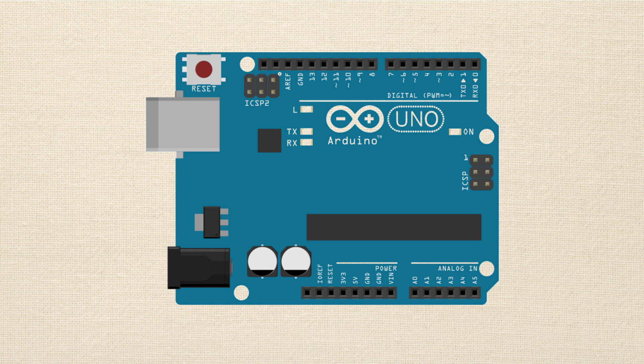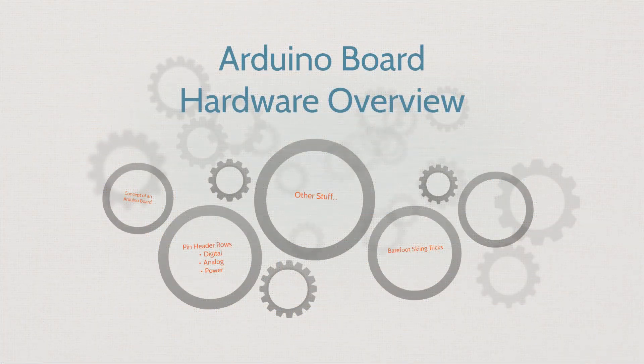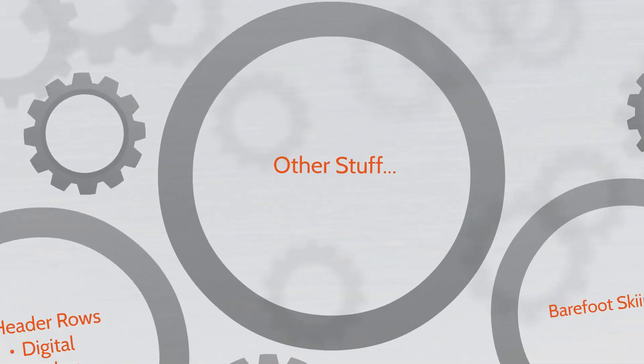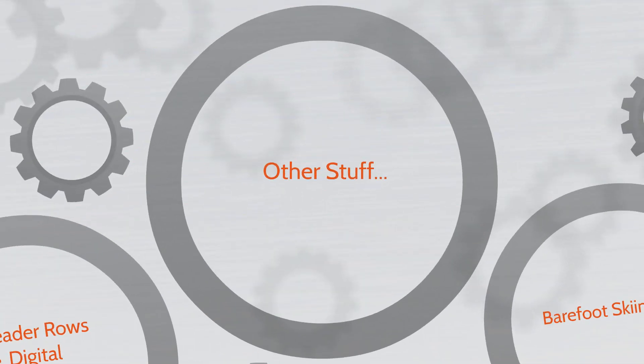So in this lesson, we're going to be doing an overview of the Arduino Uno hardware. Specifically, we'll be talking about the overall concept of the Arduino board. We'll talk about the three different pin header rows — the digital, analog, and power. We'll also talk about some other miscellaneous things that are handy to know.